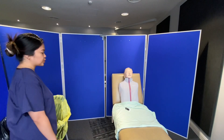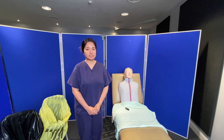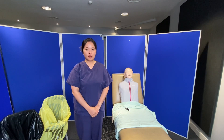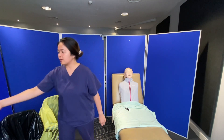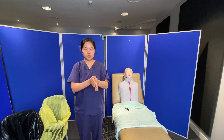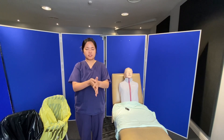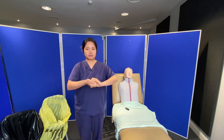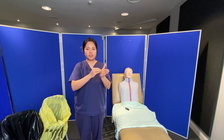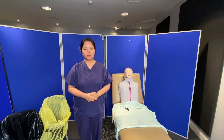Before entering the patient's room, I will ensure that the scene is safe — there are no trip, slip, or fall hazards. I declare the scene is safe. I will close the door or curtain to provide privacy for my patient. Then I will do my hand hygiene using hand rub, following the 7 steps: palm to palm, back of the hands, fingers interlaced, fingers interlocked, rotational cleaning of thumbs, fingertips, and let it air dry for 30 seconds.